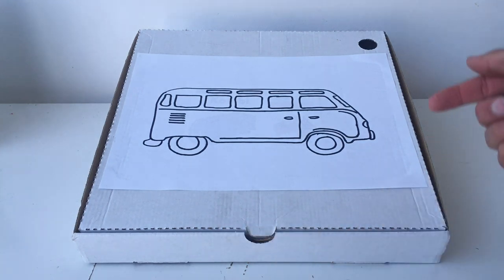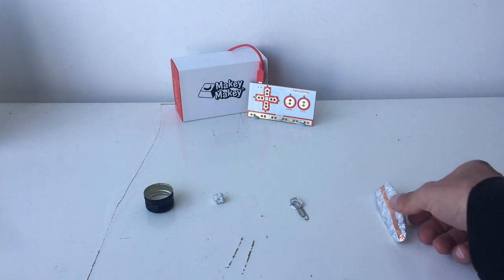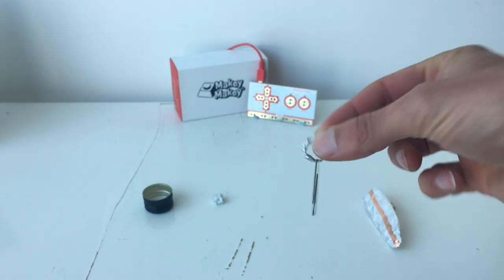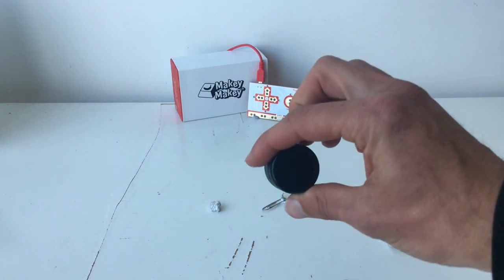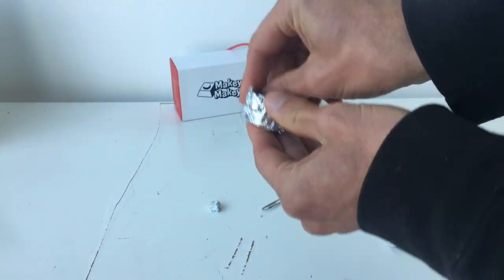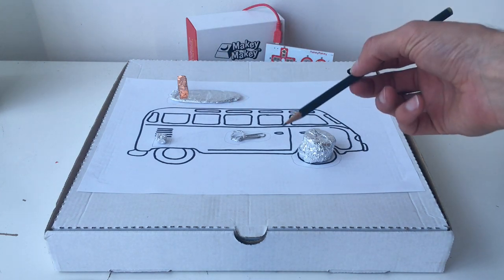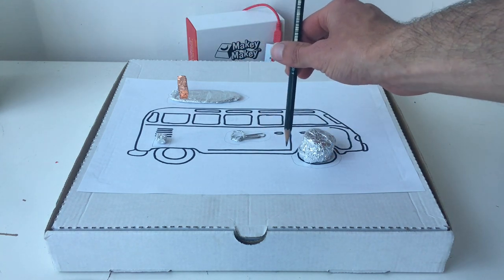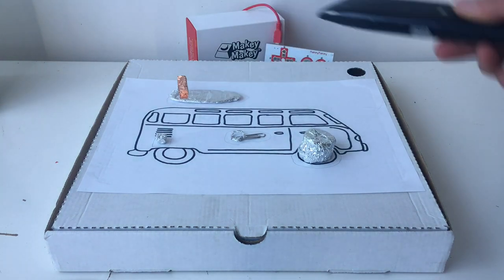I've got my pizza box with a piece of paper — I just used a marker to draw an outline of a combi van. Now grab your foil to create the four objects. I've created a surfboard, some keys with a foil outline and a paper clip, a little cube motor, and a metallic bottle top that I'm just wrapping in foil now.